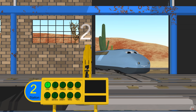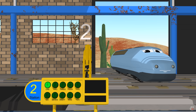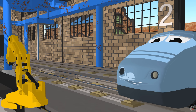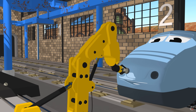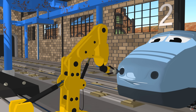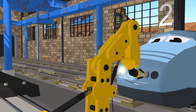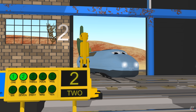Look, Benny's at station number two. He needs two headlights replaced. Okay, I am ready for my two new headlights. Two. One. Two. One. Two. Well done. Thank you very much. Now I can see a lot better.